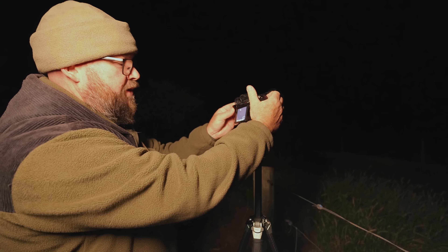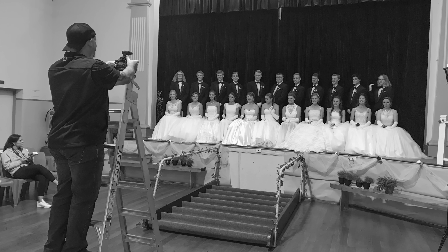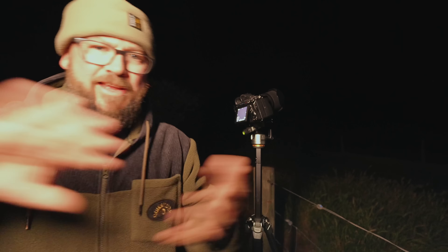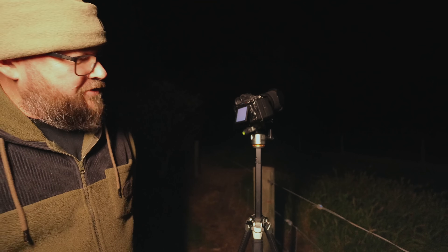I'll set this up really quickly here and just get a shot of the stars. Now I'm just going to take a photo — it's all set up. For those who are interested, this is a Sony A7R III. This is not the best camera for astrophotography; it's actually my old wedding camera. I'm shooting here with an ISO of 2000, f2.8, and I'm going to shoot for 20 seconds. I've got the focusing all the way to infinity.